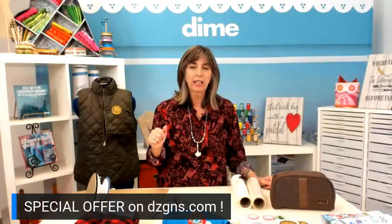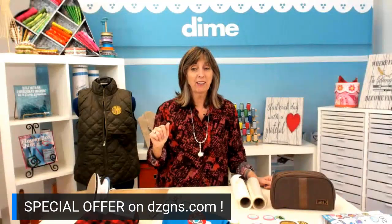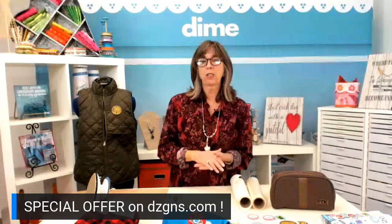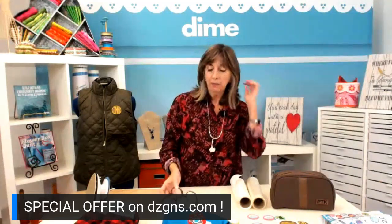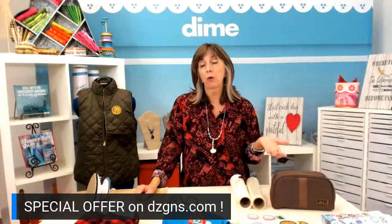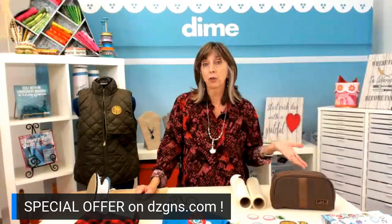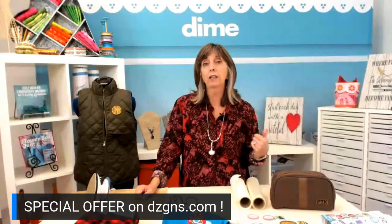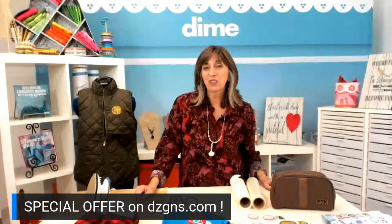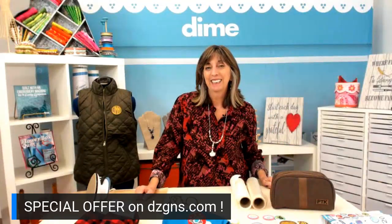We'll see if there are any other questions before we sign off, because next week is gift number seven — we're getting closer and will have more ideas next week for sure. You can catch us here at 1 o'clock every Thursday, 1 o'clock Central Sewing Time, and always on the blog at dzgns.com. We're also simulcasting live to YouTube, so if you're a YouTube subscriber you'll get notified when we go live. Thanks for joining us today — see you next week!